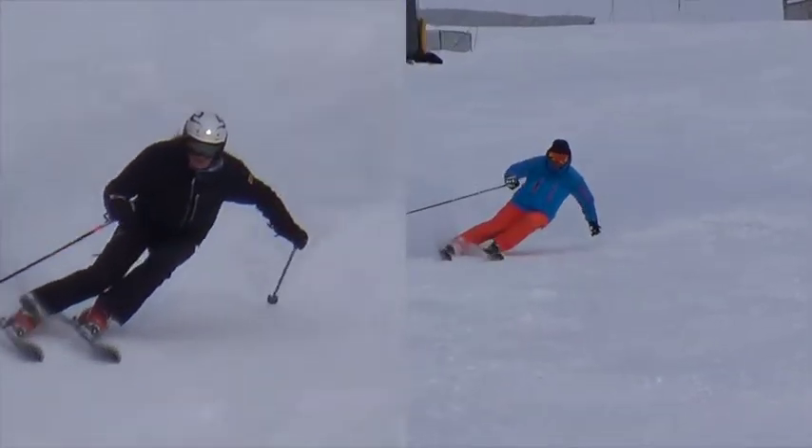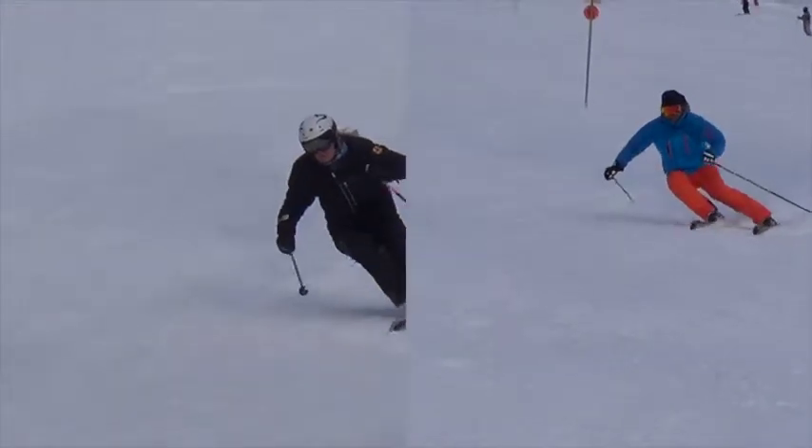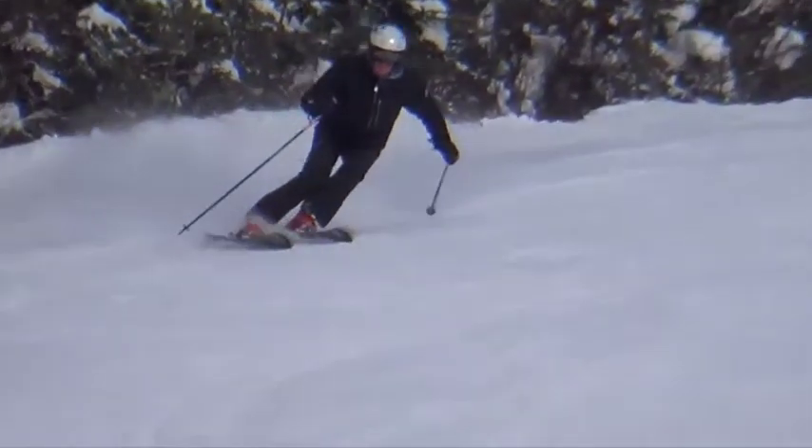Stay balanced against the outside foot and move inside the arc, not down towards the feet.